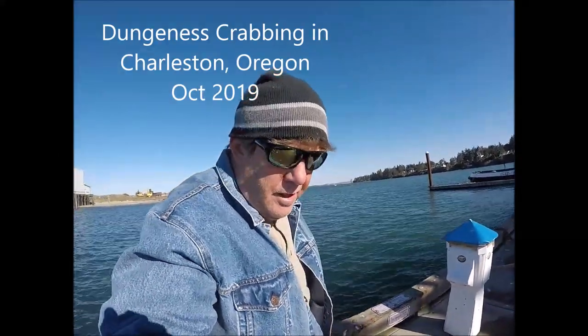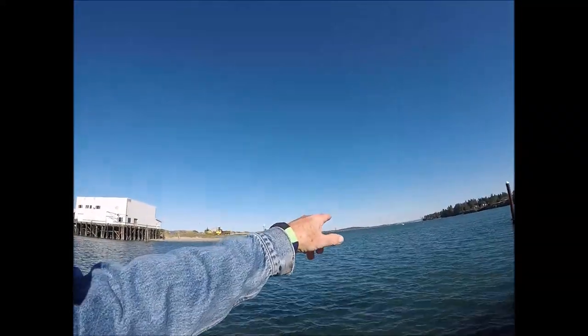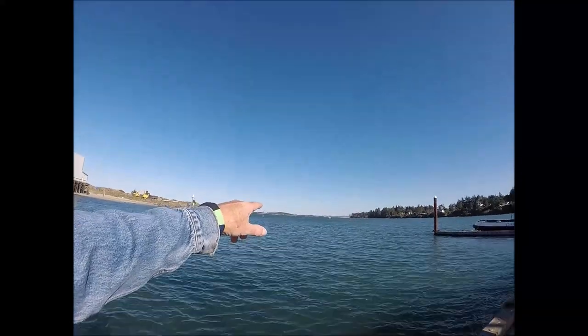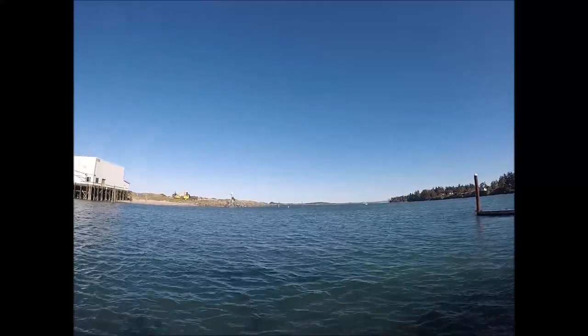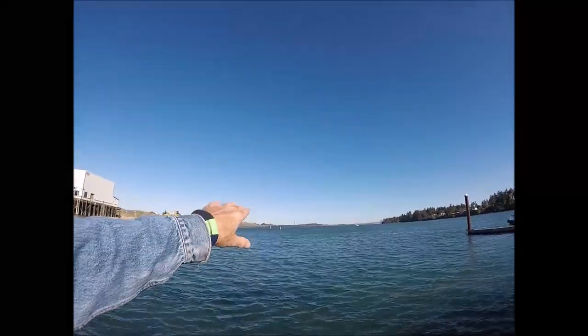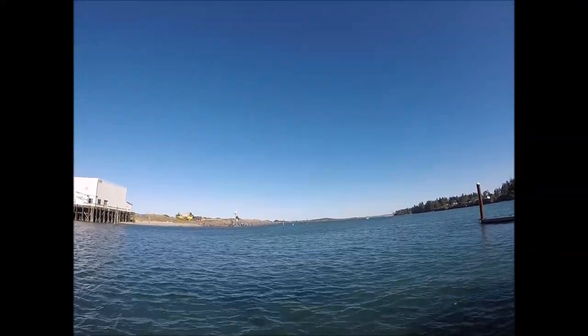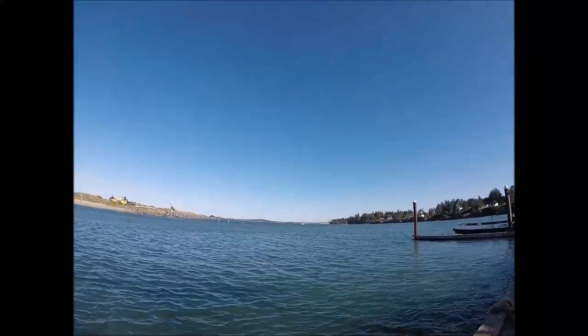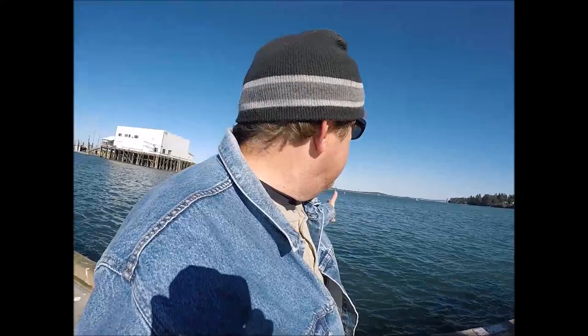I'm in Charleston, right at the harbor. We look at it this way, and around the corner is the exit or entrance — however you want to look at it — to the Pacific Ocean. So right around the corner is where the Pacific comes into this bay here at Charleston. When the tide's coming in, there's a lot of Dungeness crab and so on that comes with the tides. This is like the ideal place for crabbing, especially just right off the dock.